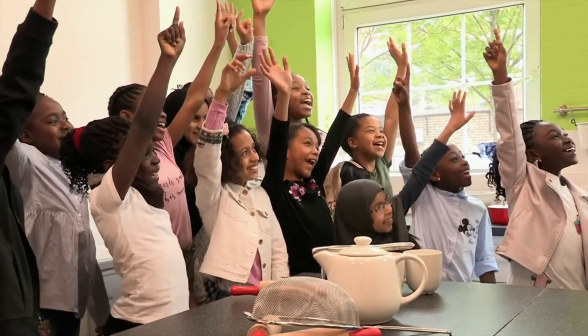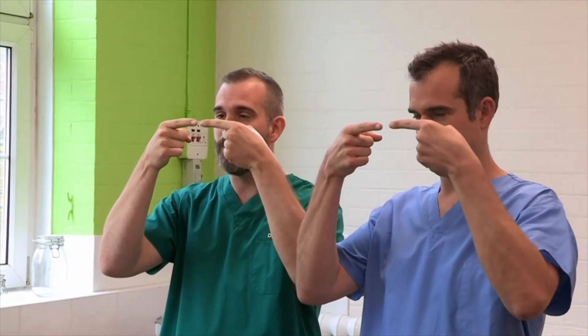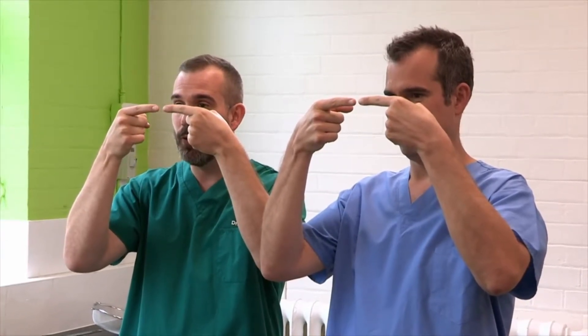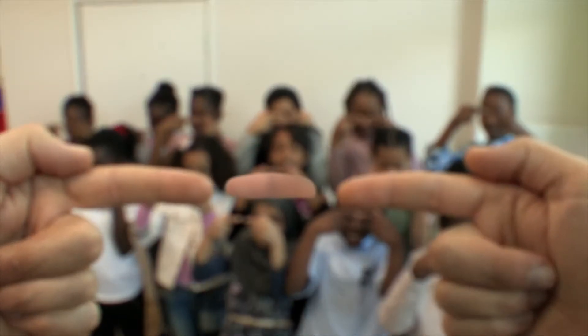Who wants me to show you how to do it? Me! Okay, get your fingers and nails facing out, hold them about a hand's width away from your face. I want you to look at your fingertips closely and then look through the gap between your fingers at the wall.